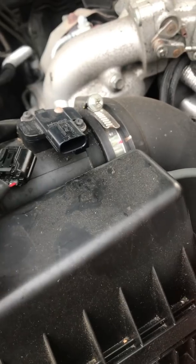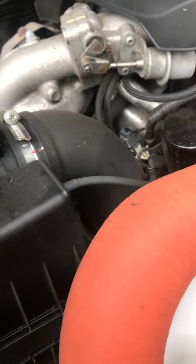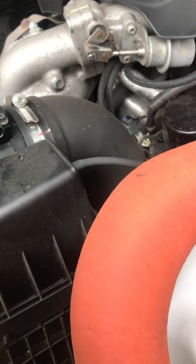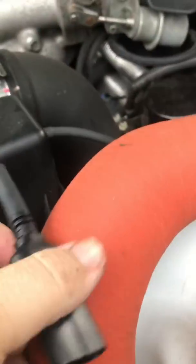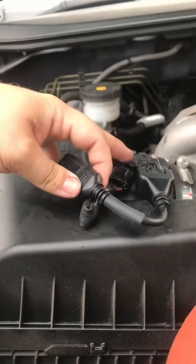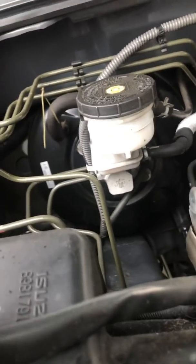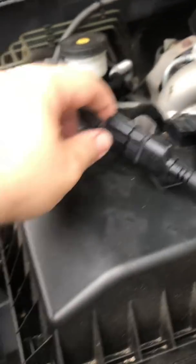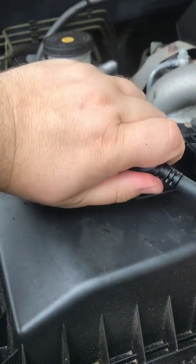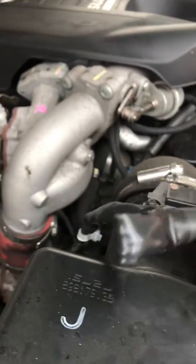Pull it out of the way, then plug in the new module. There we go, fitted - lovely jubbly, as easy as that. Just make sure that's properly plugged in. Yep, cool.